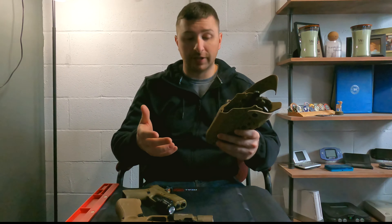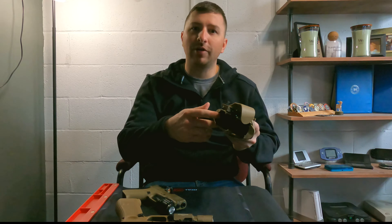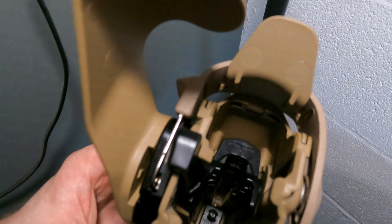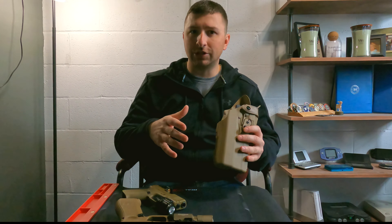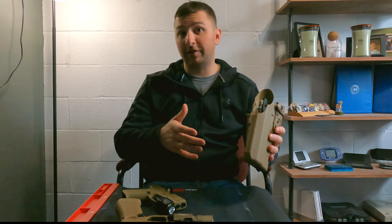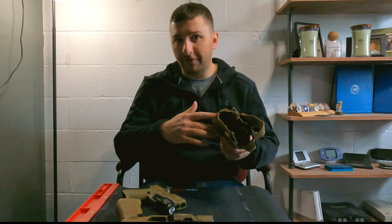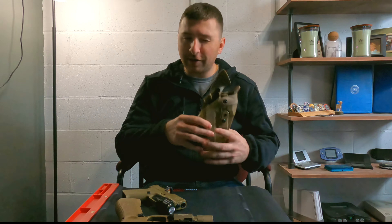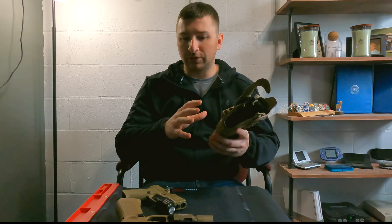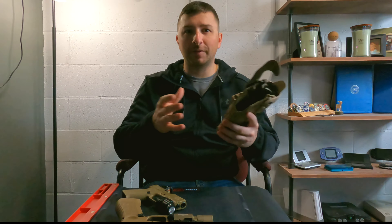For instance, this particular holster is fitted for a Surefire X300 Ultra. The reality is, Safariland designs these holsters with a bucket that holds the light — it doesn't really affect the retention of the holster itself. And as long as the light is smaller than the X300 Ultra, in theory, it'll fit.